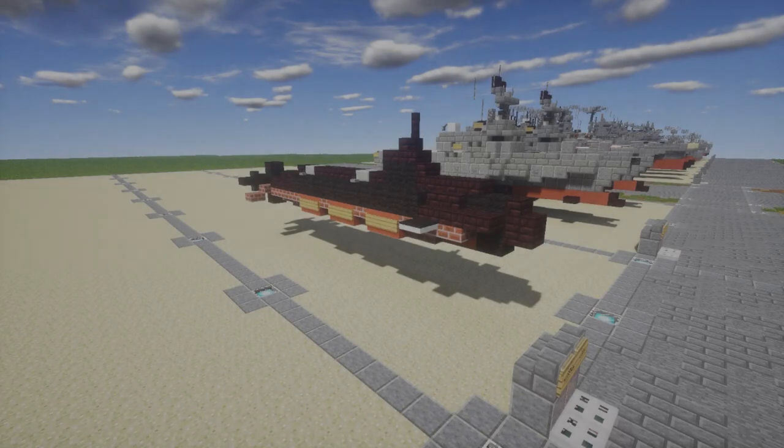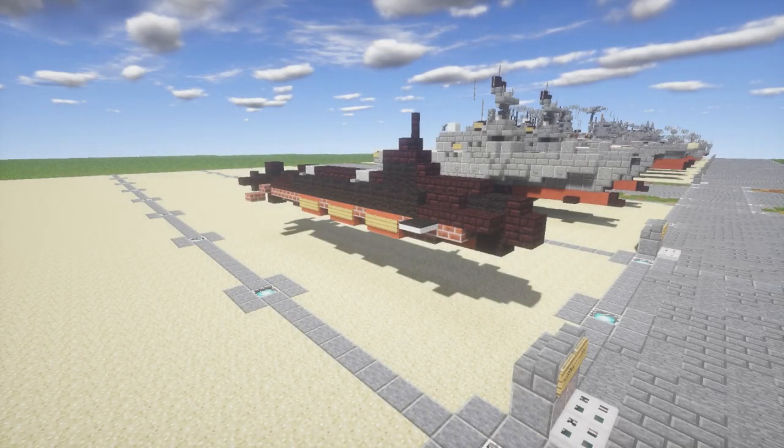Hello ladies and gentlemen, here we are to bring you another Minecraft bathtub build tutorial. In this tutorial we will be going ahead and building the Seawolf class submarine.